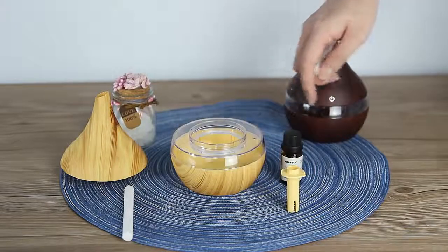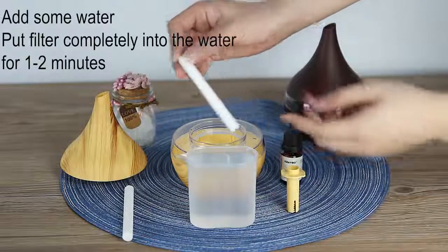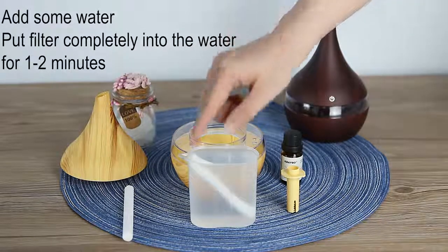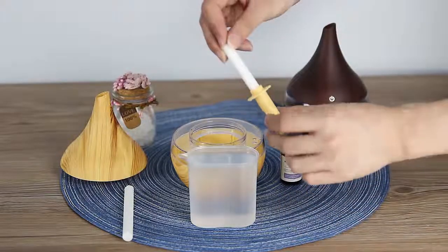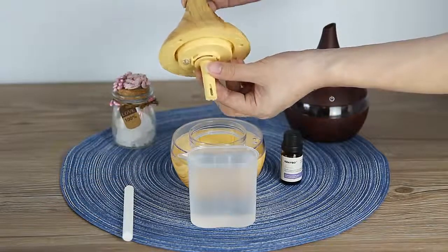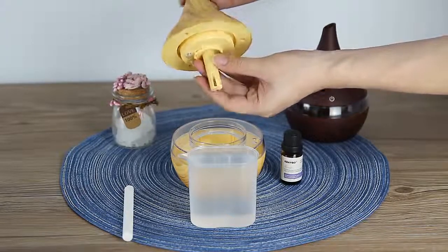Add some water and put our filter in it. After this, you can add some essential oil if you want. Adjust our filter — please pay attention to the spring.